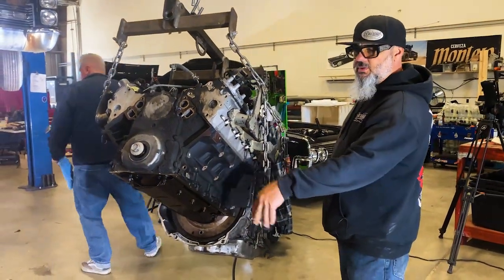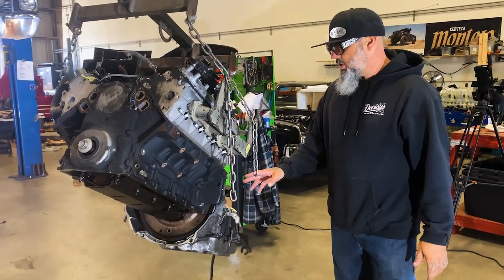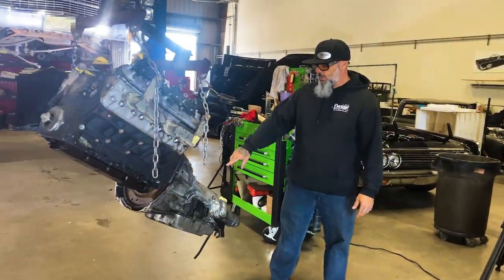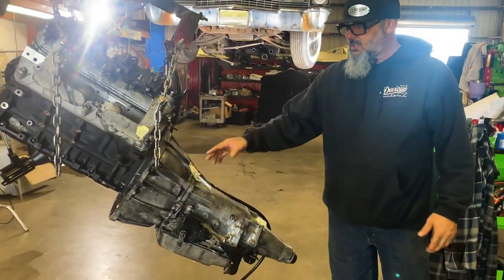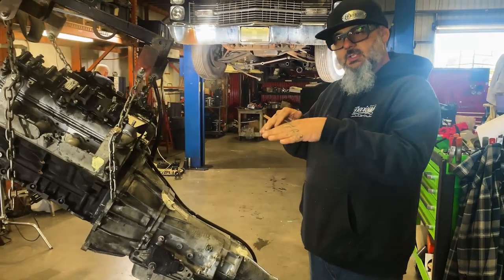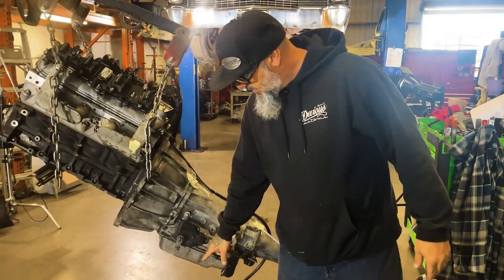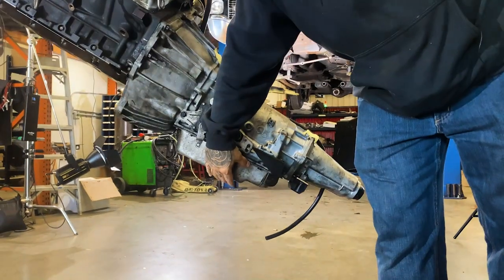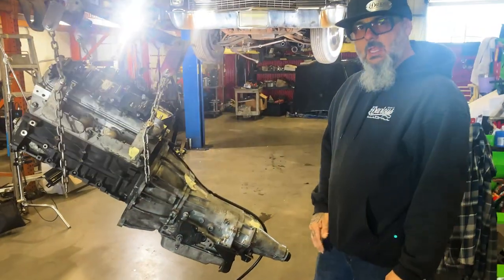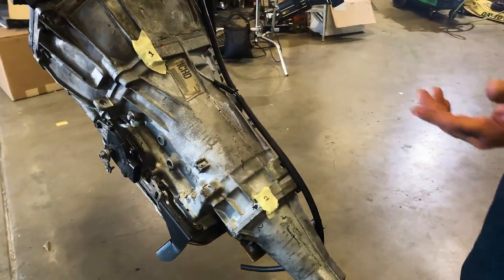We're going to mount the motor mounts so you can see which direction they go and how they fit. We're also going to show you a little bit of massaging that has to happen in the trans tunnel. On the back we marked it with a 1 and a 2 — we're trying to keep everything as tight to the car so if the car has airbags it lays out and we don't have to worry about rubbing. This is out of a truck so it does have the deeper oil pan on the transmission, so you'll need to change that to a car one — they're a little bit shorter and that'll keep the clearance issues down. Number one and number two is exactly where it hits in the trans tunnel.